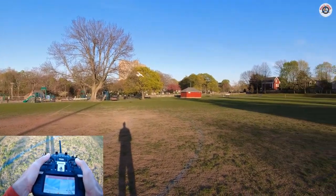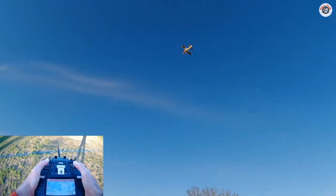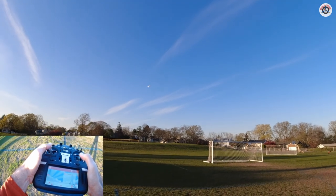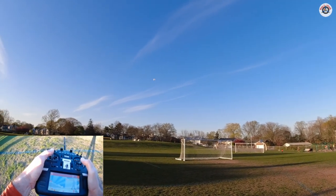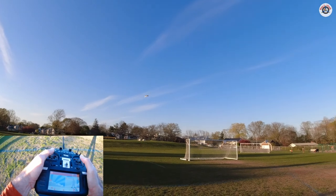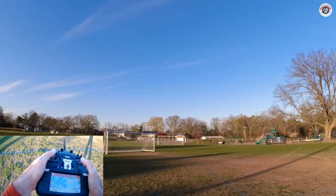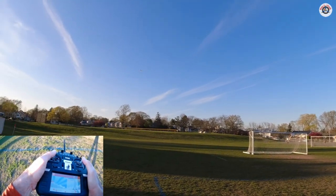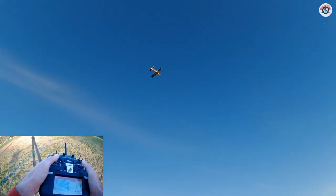My right thumb is getting tired from the constant pressure to give up elevator, so I'm going to set it to 100% rate. It's really aerobatic at 100%. Roll rates are not stellar but still not bad. The loops are a little tighter than the rolls. Let's check if it flies upside down — and yes, it does! It flies equally well inverted; I'm just pushing down elevator to hold it.